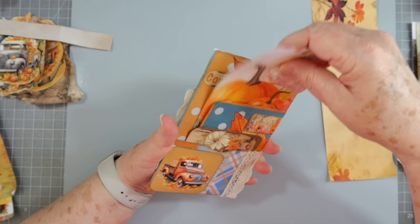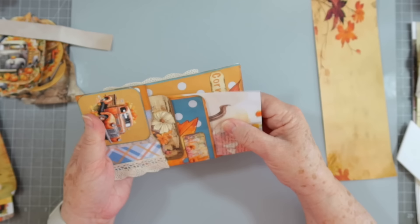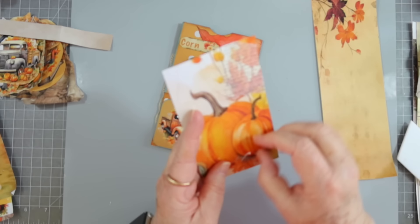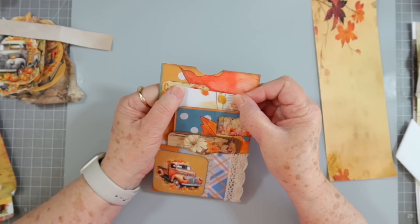Let's try this one out before we put any embellishments on it. This is going to be a little tight pocket — it goes right there. I'm going to have to trim it off some because my pocket doesn't go all the way down. We'll trim the bottom off — we still want to keep the pumpkins. There we go.